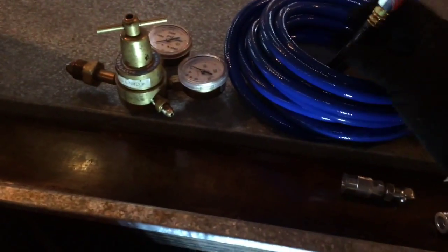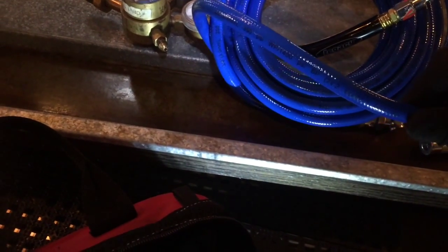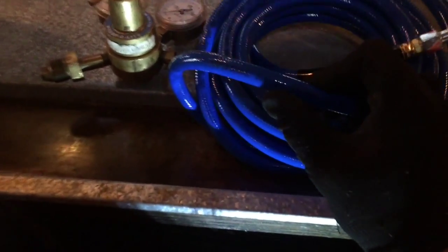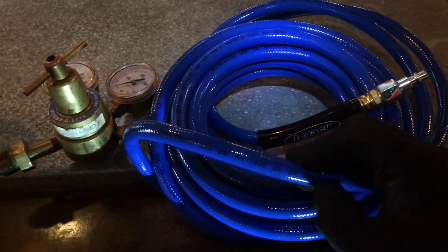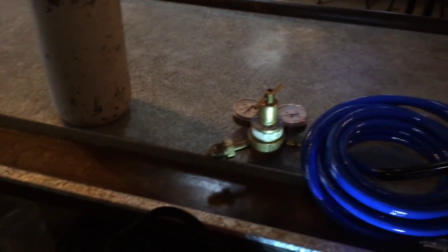You got the tube. You got to be careful when you buy these — you got to check the pressure rating. This one's rated for 350 PSI, and it says WP 1400 PSI. So make sure you don't get this thing cranked up too high when you're using it for blown-out drains and stuff.